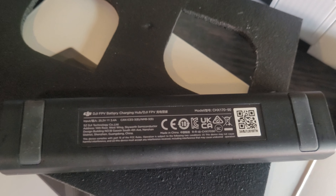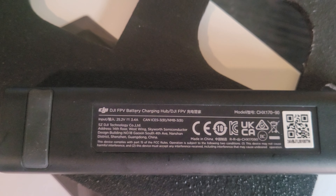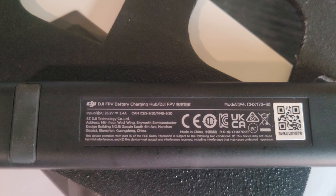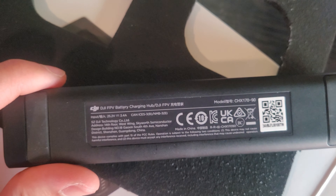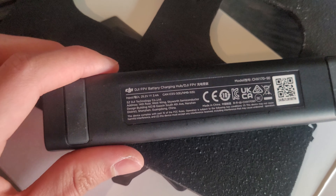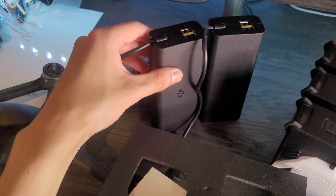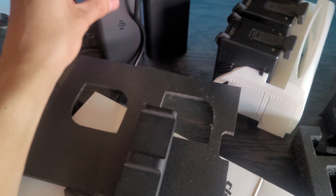Looking at this charging hub, I always like to check the input and output specs. The input is 25.2 volts at 3.4 amps — multiply those together and you get about 75 watts. The input comes from our AC to DC power adapter. Unfortunately, the Fly More Kit does not come with an AC to DC power adapter, so you'll have to use the one that came with your quad.